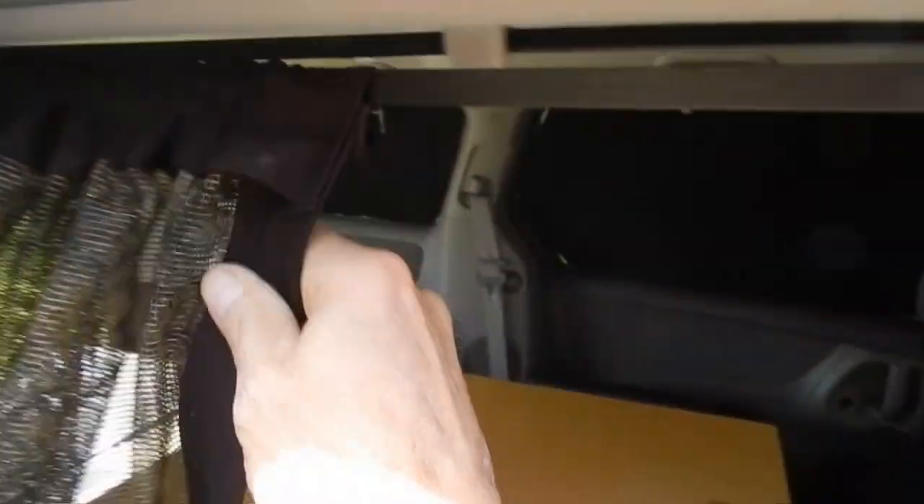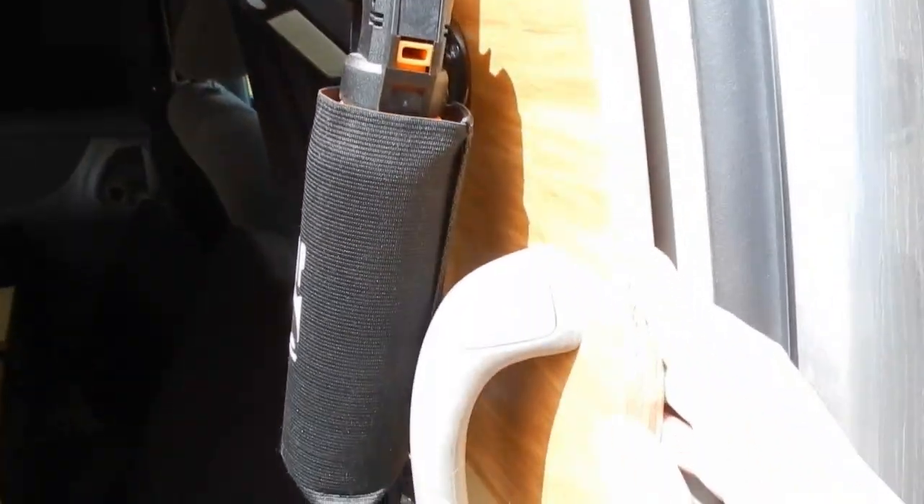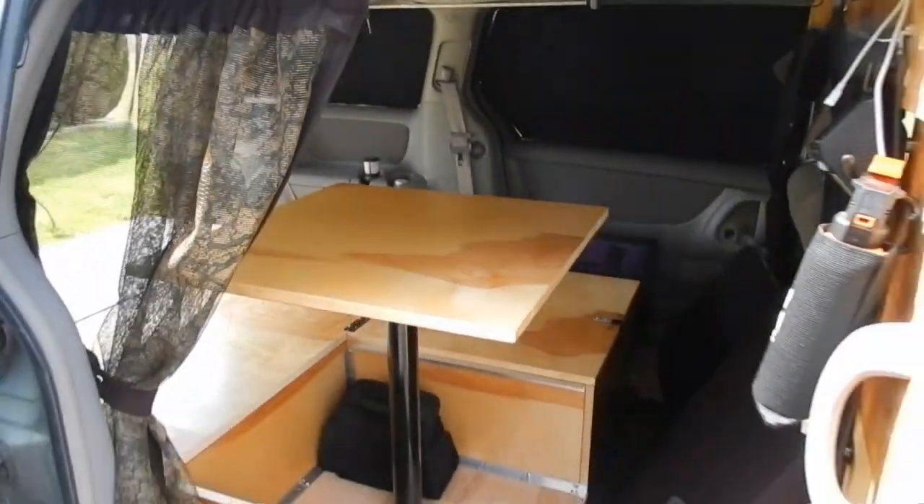I also installed bug mesh screens, so when the slider door is open, I can pull the screen across and fasten it, not allowing any bugs to come inside the van should I be eating my dinner inside. I also took into account when I built the bed riser to build it at just the right height, so as I sit on the bed, my head does not come in contact with the roof of the van.